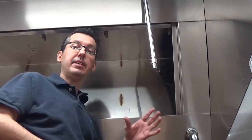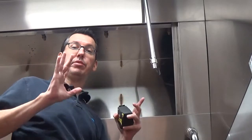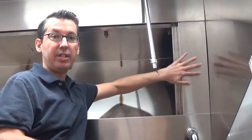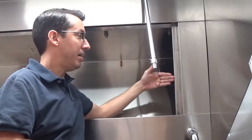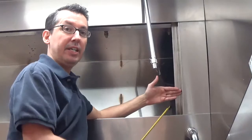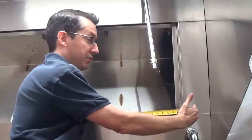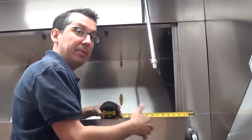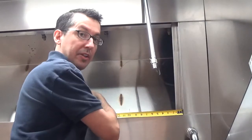Now that we know the filter height, the second thing we need is the overall width of the area the filters need to fill. A critical point: as you can see, there's a piece of trim on each side of the hood. Some hoods allow the filter to go behind that edge trim piece, but this one does not — the filter cannot go past this end trim piece. So when measuring, only measure the area that the filters actually need to fill; going past this area will mess up your measurements and the configuration won't work.